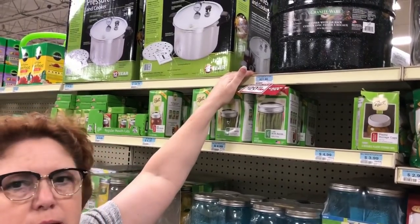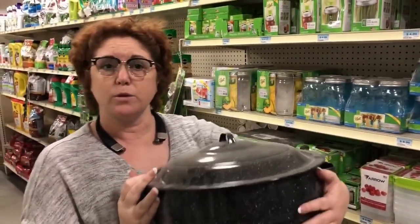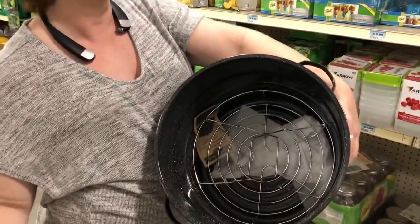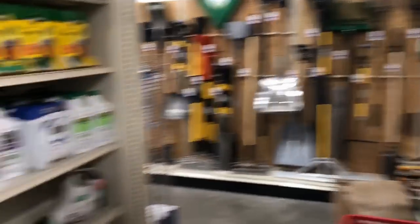They just have 16 quarts. I'm just going to get this — it's on sale today for $20.99. It's got a rack in it. I'll take it. Cheap, good price.